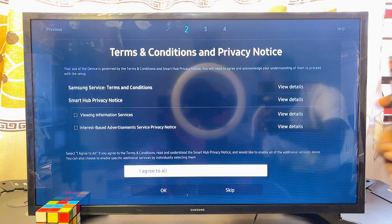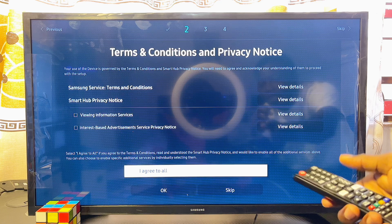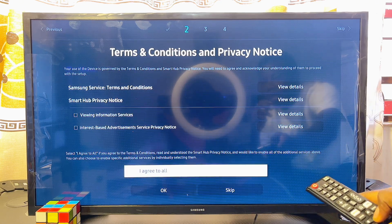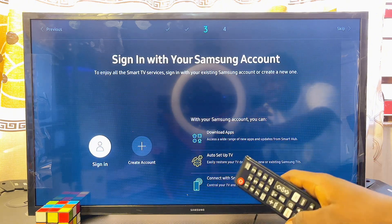For the second step, accept the Samsung Smart TV terms and conditions. Scroll to 'I Agree to All' — you can read the terms if you want, but I'll scroll down and click 'I Agree to All,' then click OK.